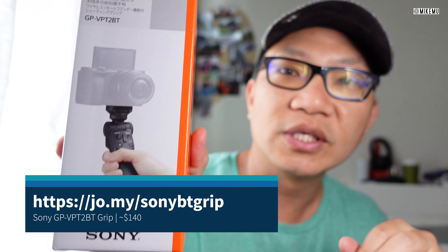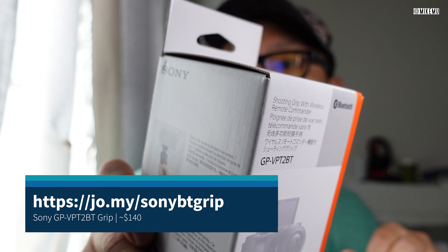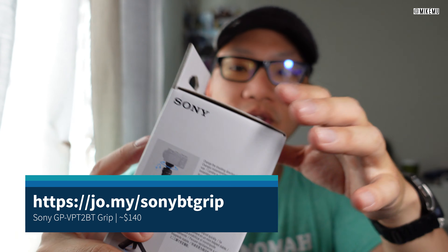That 64 gigabyte SD card is going to work just fine with all the Sony cameras. But this is the main point of what you're paying for. This is the GP-VPT2BT — BT for Bluetooth. So I want to show you the size comparison.